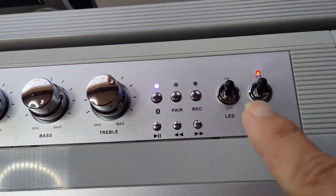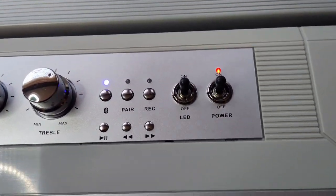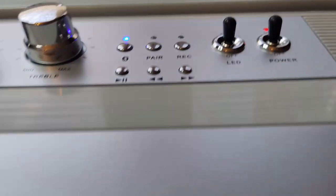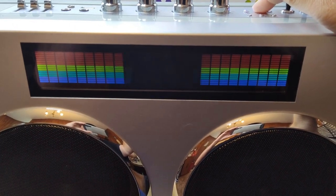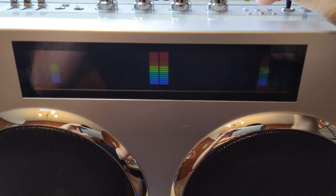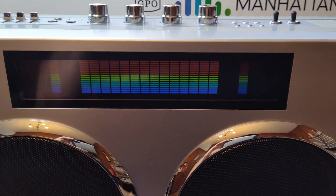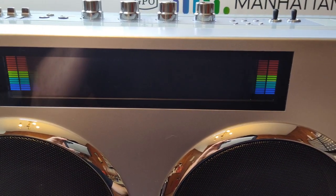You have controls here for the USB. You can turn the LEDs on and off in the front, or you can change how they look just by pressing the pair button — it'll give you different looks. It's extremely loud and it sounds really good. Definitely worth the $110 that I paid for it. I'm going to play a little bit of music — you can see the spectrum analyzer in play.